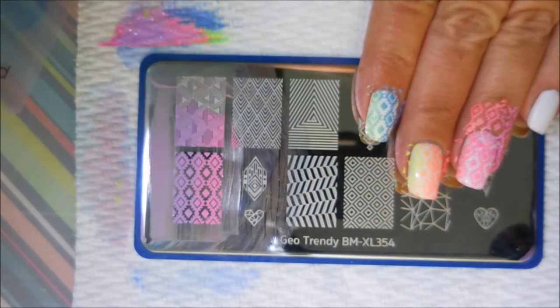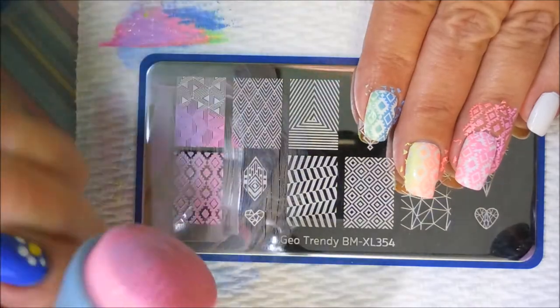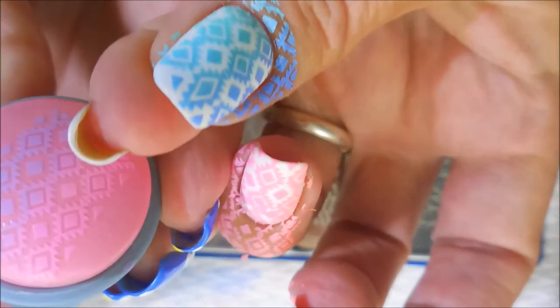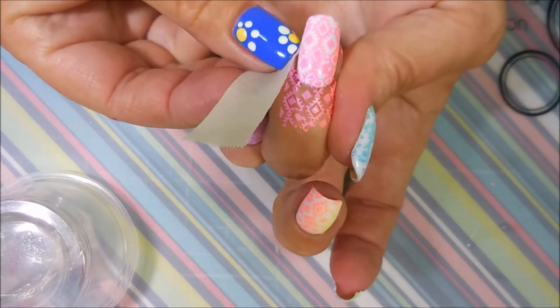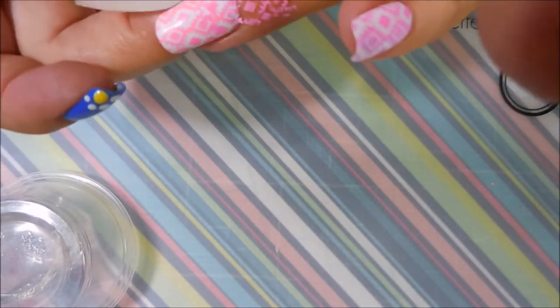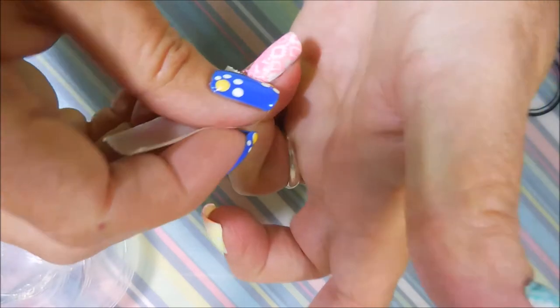We're going to scrape this one off — this is the last one, for my pinky nail. The wee little pinky nail. I do like this stamper for not being a clear stamper — it has to bring its game, and it did. And I'm using some tape just to clean up the excess polish around my fingernail.